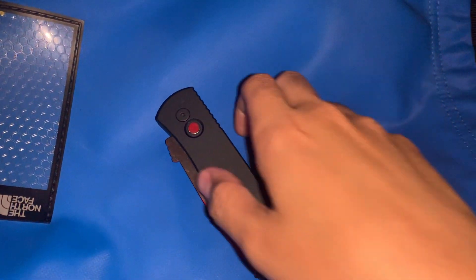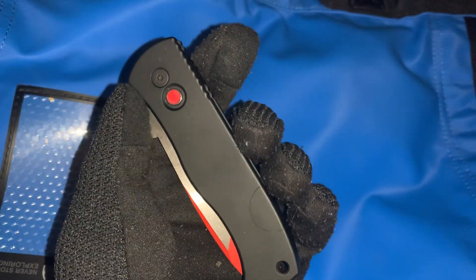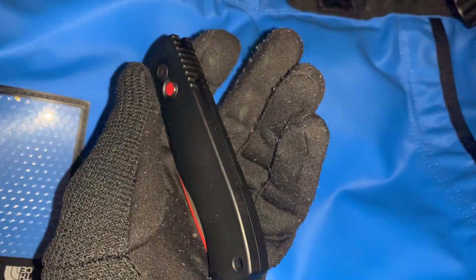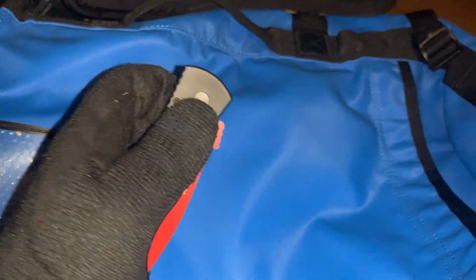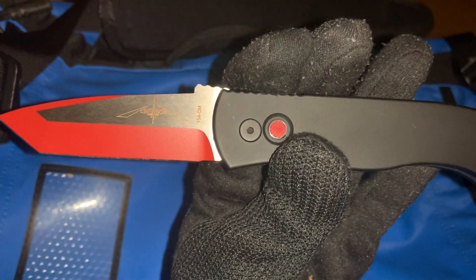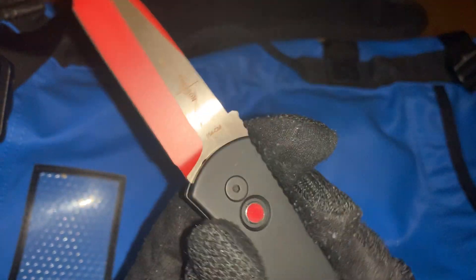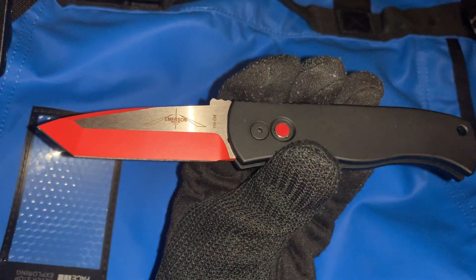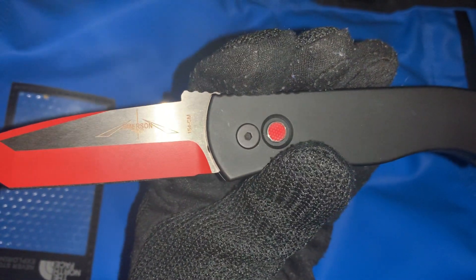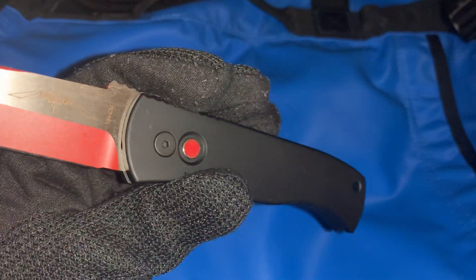It's an automatic knife with the plunge button and aluminum handle — the amazing hardware automatic precision of Protech combined with the flawless Emerson blade. The blade steel on this is 154CM, which is a great steel, and it has a nice two-tone finish on it. This is made in the USA. You can see the nice Emerson logo and Protech branding on it. It's a tip-down carry.